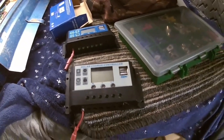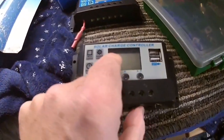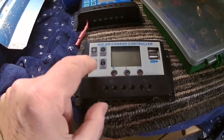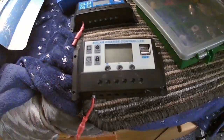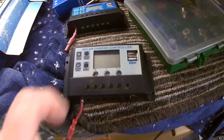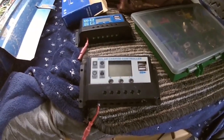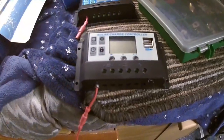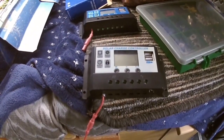It ran for just over two years without any problems whatsoever. Then one day I came down to the van and the display was reading 15.5 volts, but the actual battery was just over 11 volts. So it was assuming the battery was charged and wasn't putting anything into the battery, although everything was connected and fine. So I ordered a new controller.